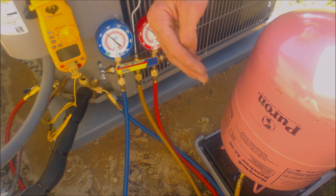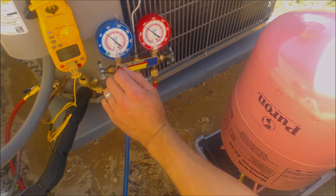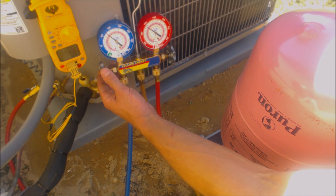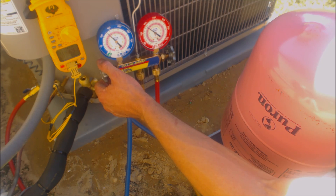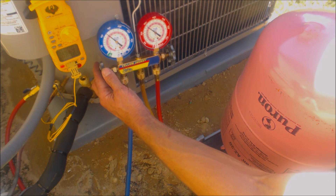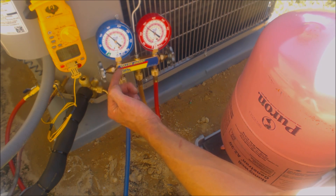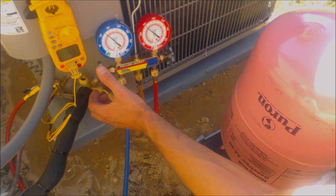R410A has to come out of the bottle as a liquid. We're putting it in a little at a time so it has a chance to get into the saturated state and possibly even into the vapor state before going into the compressor. We're just opening this handle up a little bit, allowing a little bit of pressure through, kind of acting like a metering device. If you don't have a quick charge cylinder, that's what you can do.